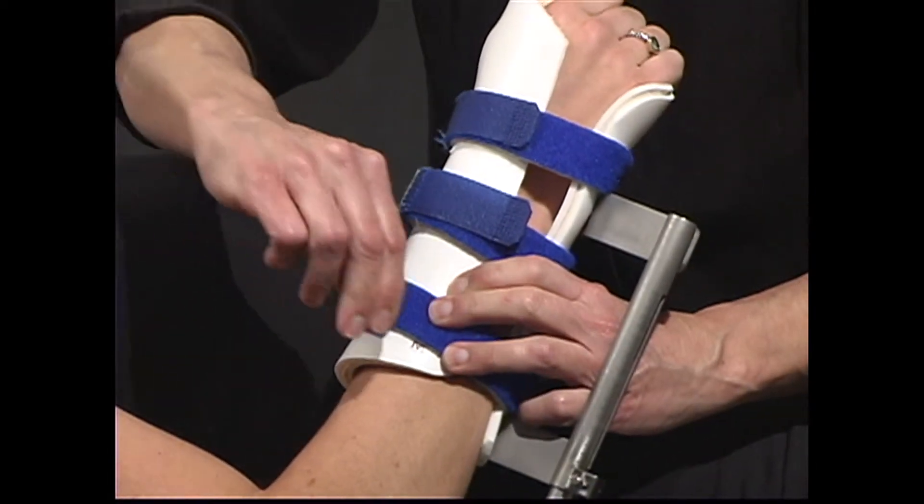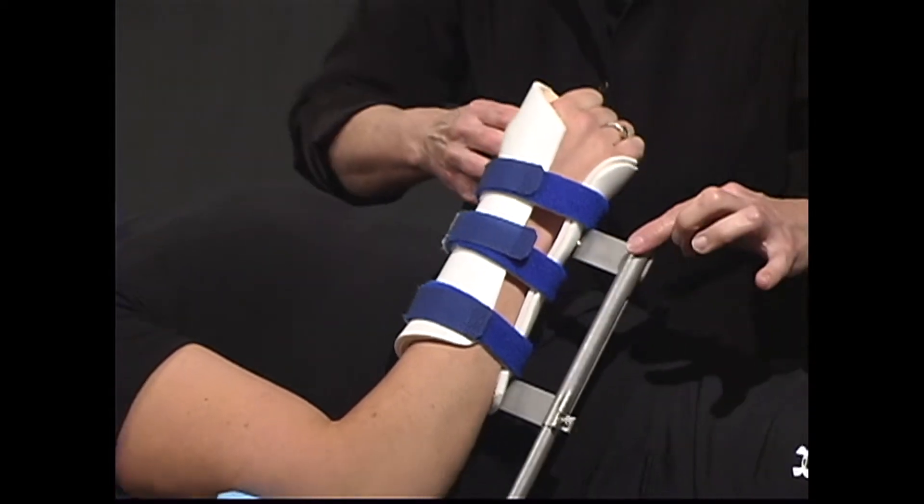Once the patient is in, the preset tension will stretch the patient to the desired position.